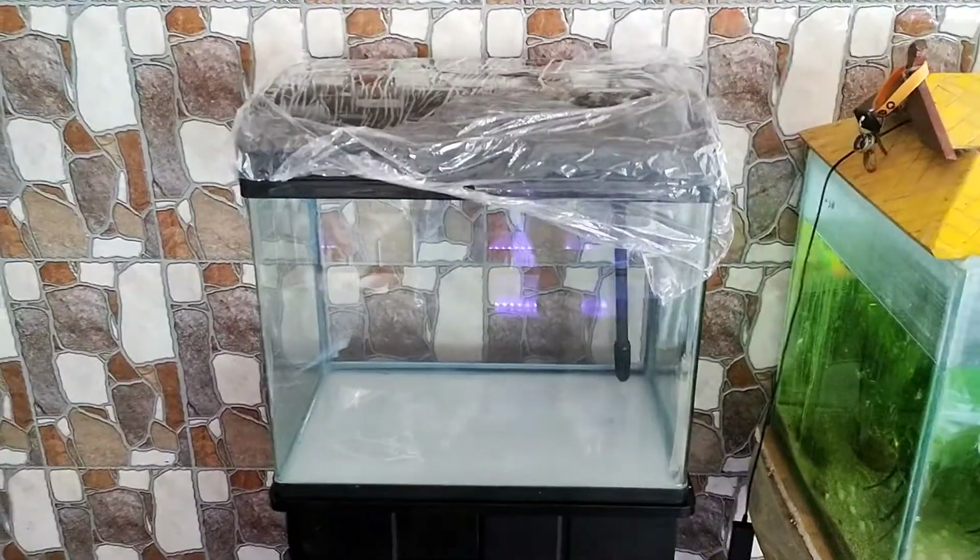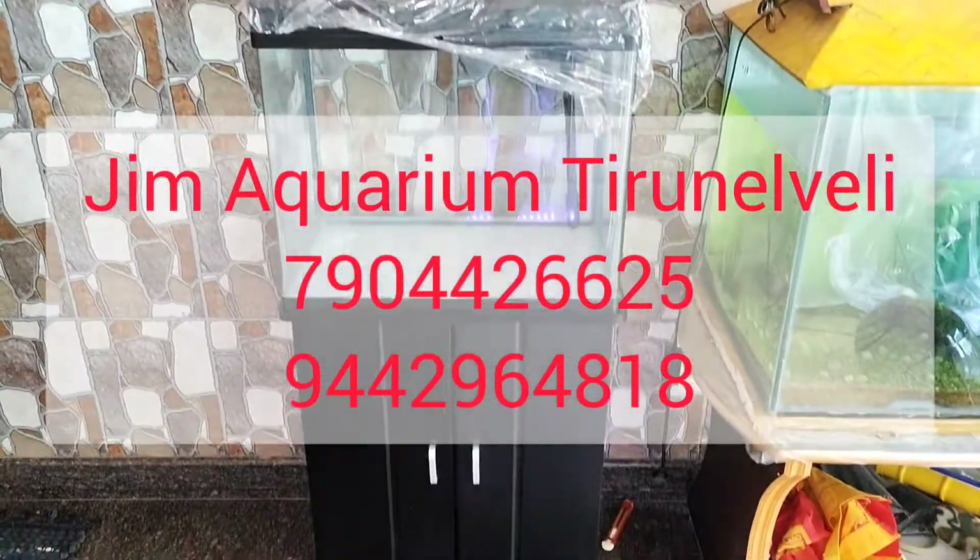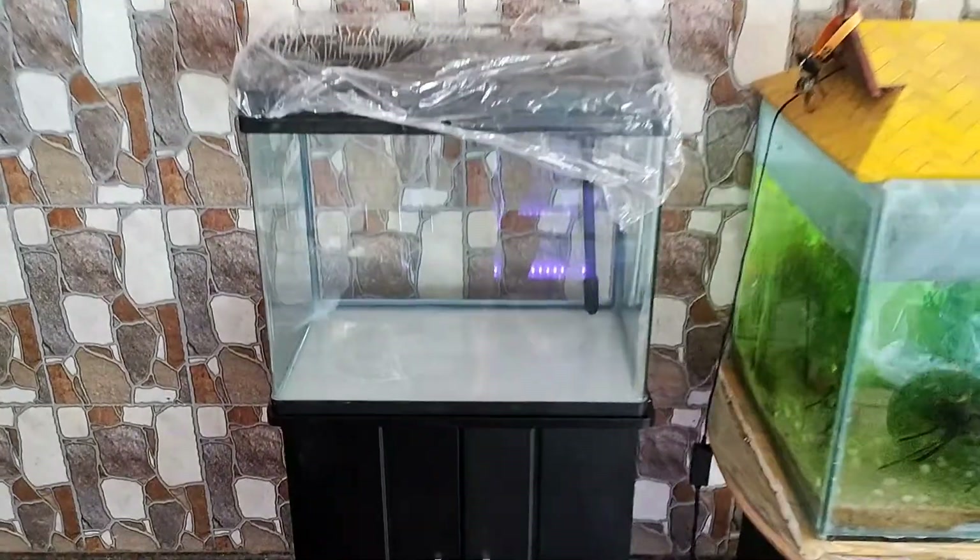This is the item. Let's check out the different tanks. If you want to check out the video, you can visit the various places. Thank you for watching.